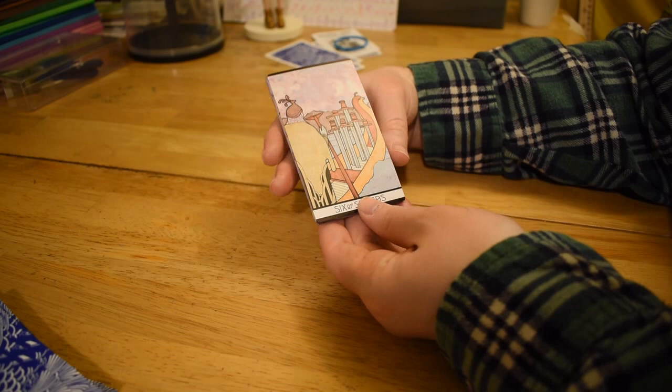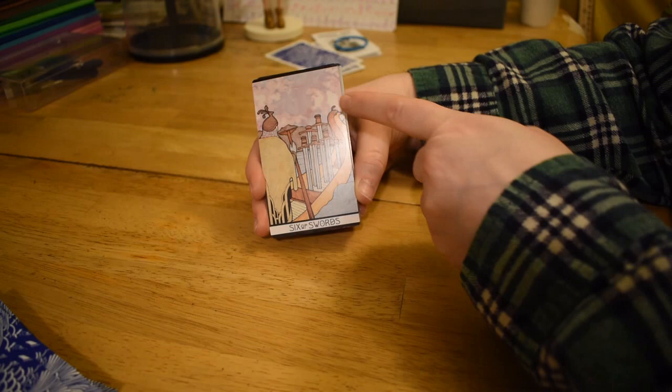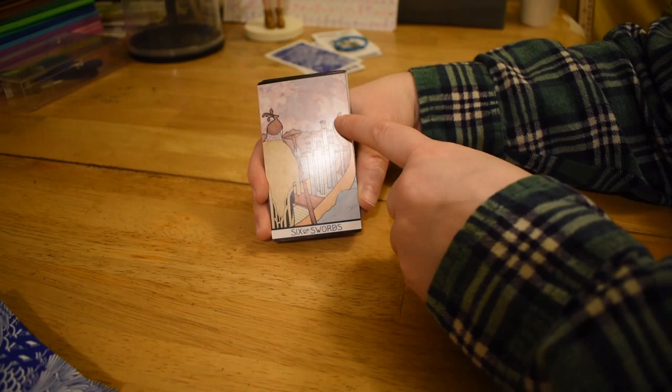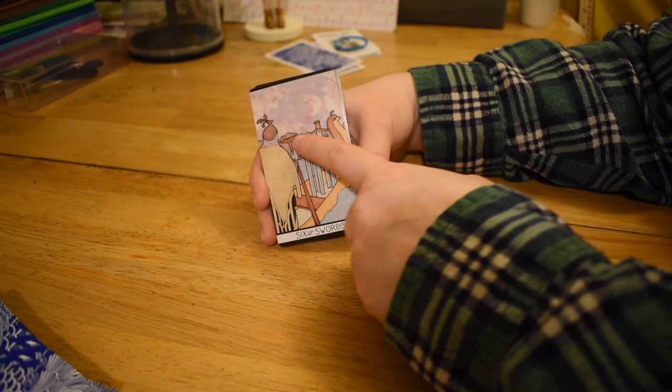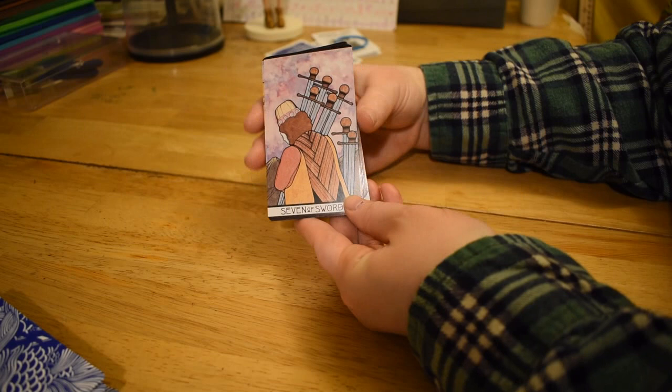Six of Swords — sometimes there's a woman and/or a child, but this just looks like the dude rowing the boat. If there's anybody in the boat they'd be behind here. It's sort of quail-shaped — looks like a quail head. But it's not that different from what you'd see in the Six of Swords. A lot of the time there's mountains in the background of the lake.